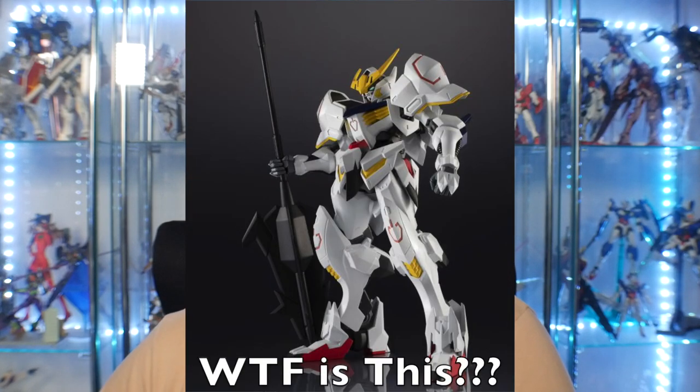The Barbatos was really really bad. In the review a lot of people thought it looked fine, but honestly the proportions were really atrocious — I could not stand it, so I gave it away. It's not in my collection anymore. Today we're taking a look at the Tallgeese. How does it shape up? Is it worth your hard-earned dollar? Let's see.